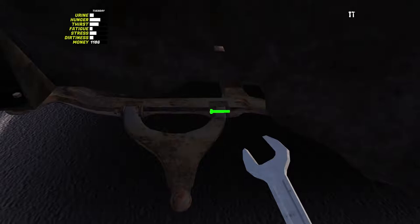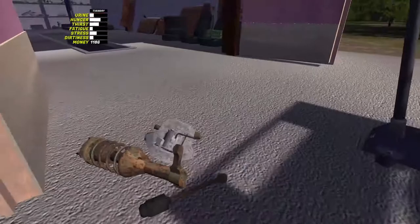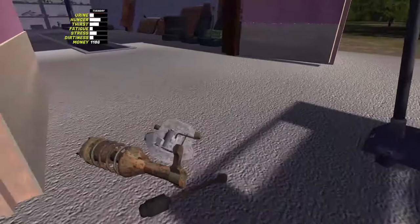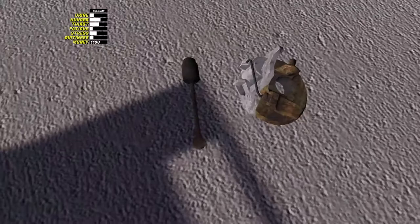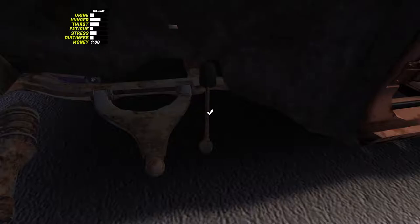One thing I do like doing is zooming, which reduces the sensitivity on your mouse while you're trying to tighten bolts up. Because there's nothing worse than trying to tighten bolts up and the sensitivity of your mouse is just all over the place, especially when you're trying to scroll. That's that one, and that's another one.